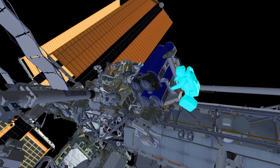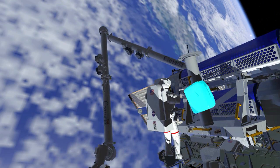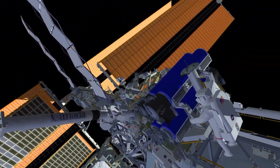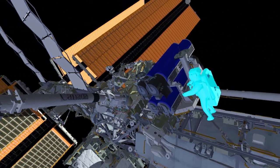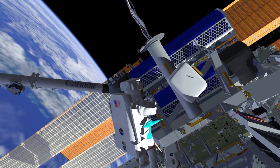EV1 will head to the Irosa carrier that has the stowed solar arrays to begin setting up that worksite by stowing his crewlock bag on a handrail and retrieving his pistol grip tool. EV1 will then release the first restraint bolt on the Irosa.